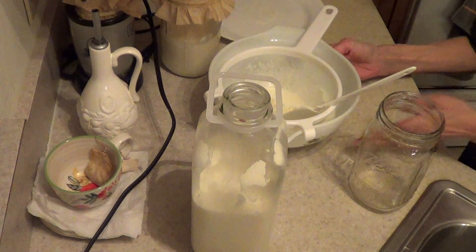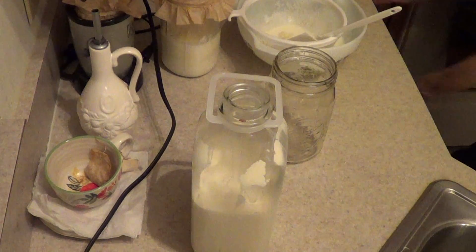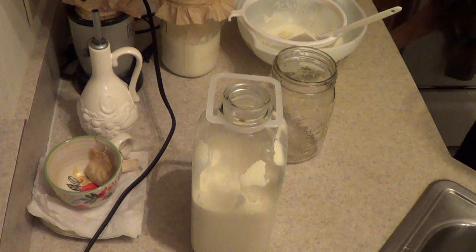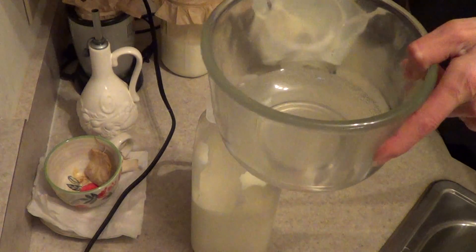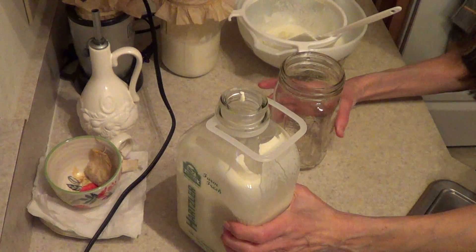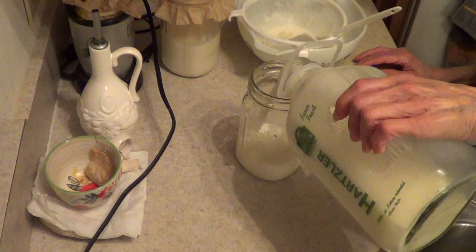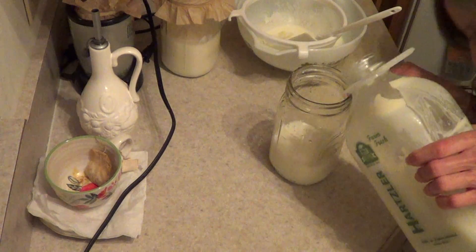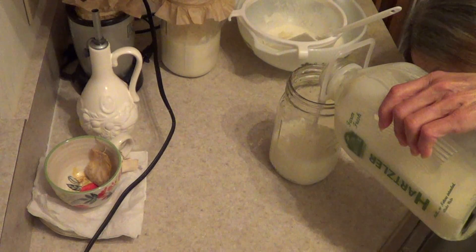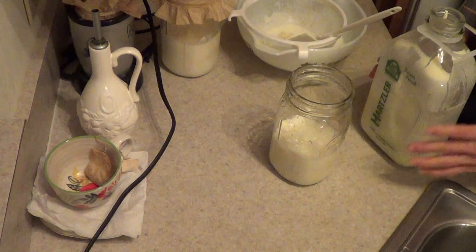I usually put about one and a half cups — only because I don't eat that much; I could put two cups in. I fill a glass jar halfway with hot water to warm it up first, because the grains seem to like it at room temperature or warmer. The grains work really fast when the milk is warm.